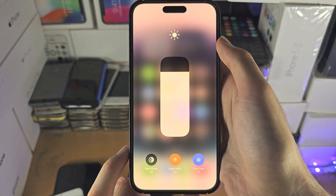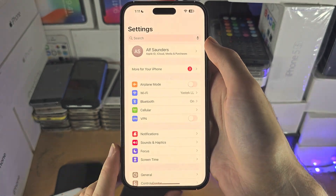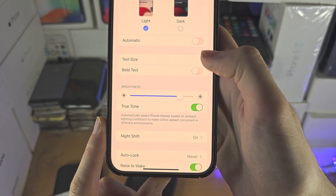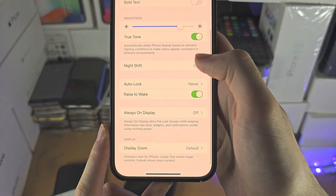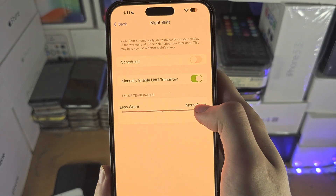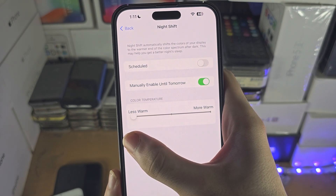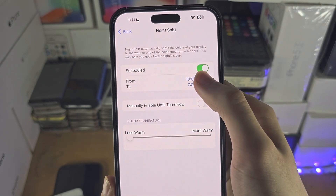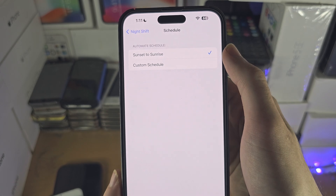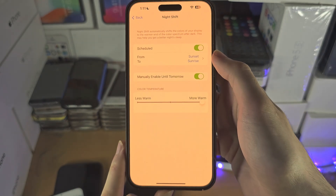Now the filter is on, but there's more to this video. If we go to the Settings app, we can scroll down until we see Display and Brightness, then scroll down to Night Shift. In here we can change the intensity of the Night Shift — more warm means less blue light, less warm means more blue light. We can also schedule when we want Night Shift to turn on; maybe sunset to sunrise is more appealing, or you can just manually enable Night Shift until tomorrow.